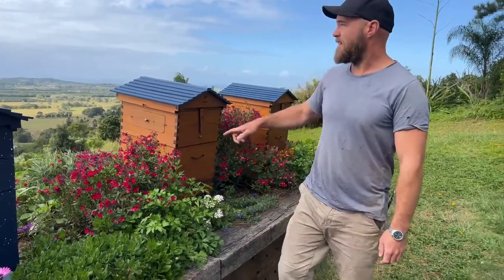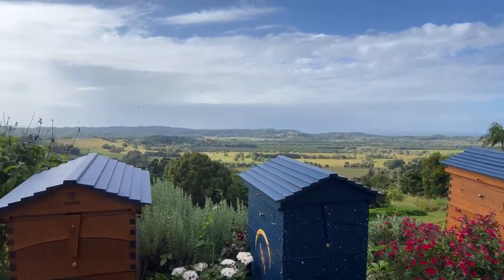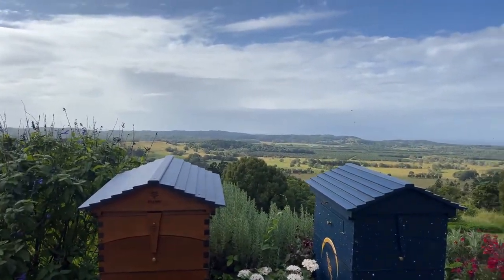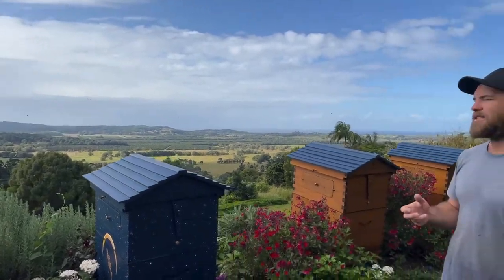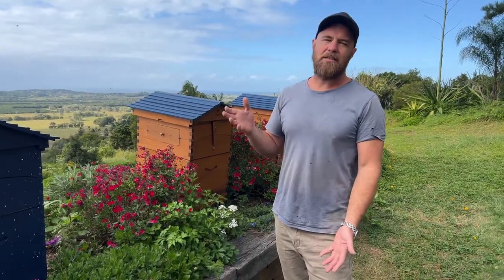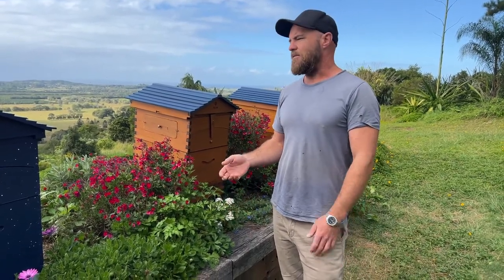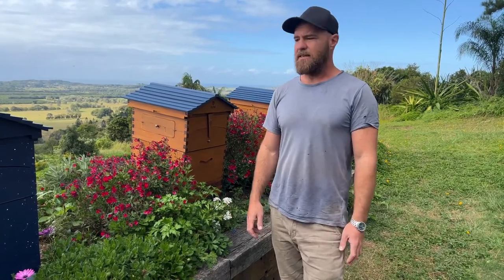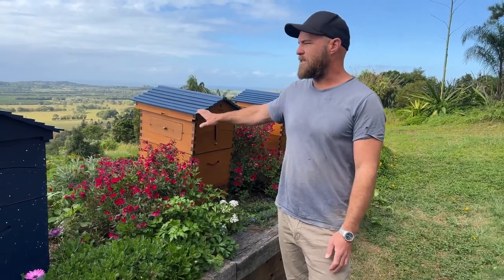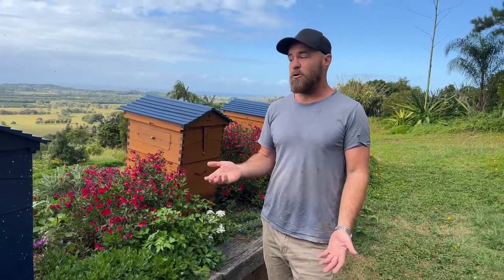Thanks for tuning in today. It's a little bit overcast out here, weather's a little bit colder. We're here in eastern New South Wales, northeast New South Wales, in the subtropical climate and it's starting to turn a little bit more chilly, so I thought we'd talk about overwintering today. We don't actually really get a winter here as far as the bees are concerned — the bees are European honeybees, so they're adapted to European climate.